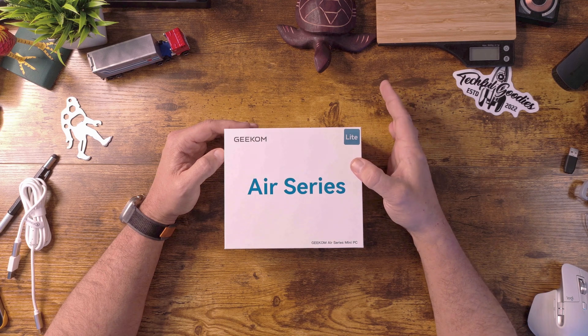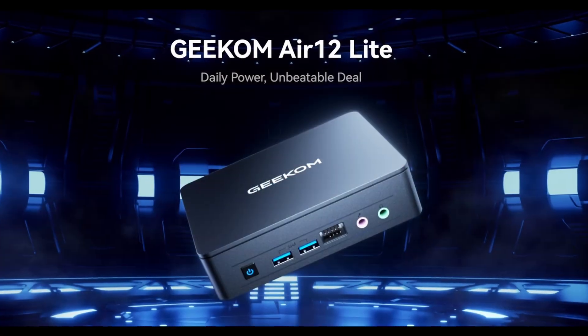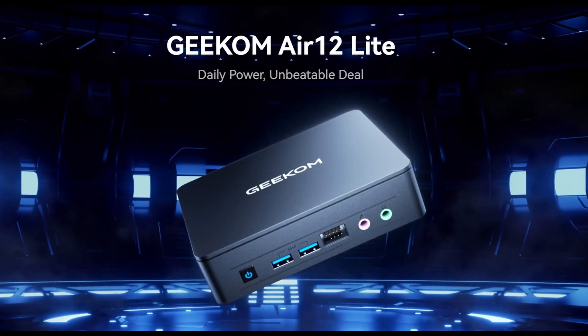What's up everybody? This is Carl from TechfulGoodies, and today we're taking a look at a mini PC. This is the Geekome Air series — their mini Air 12 Lite mini PC. I've heard a lot of good things about Geekome and watched a lot of videos on them, so I'm really excited to try this mini PC out.